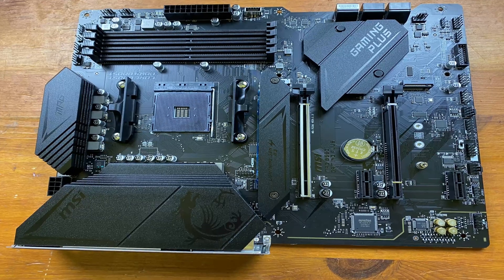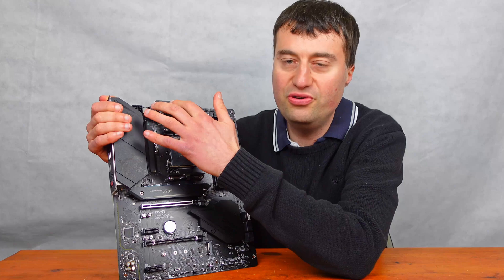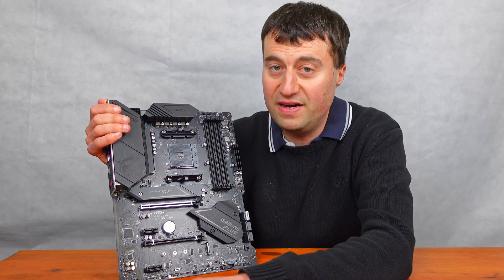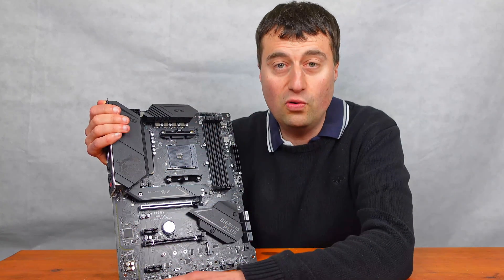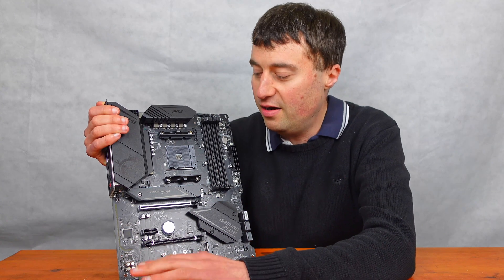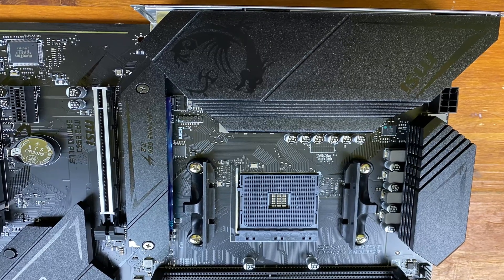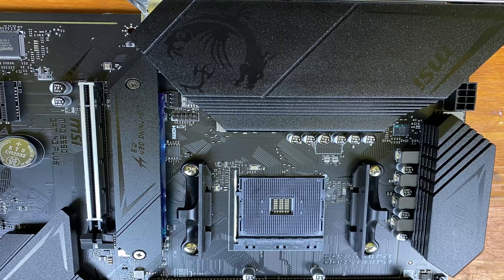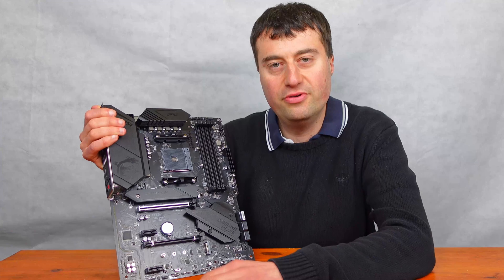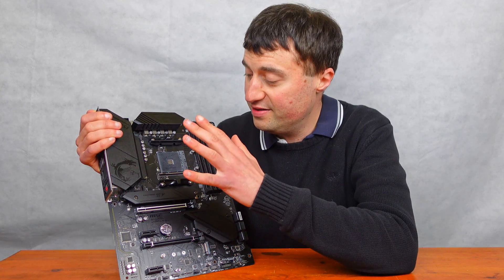Let's go through all the features. First of all, there's a massive heatsink over the VRMs — in fact there's two — which is really nice if you're running something like a 5800X 3D, 5900X, or 5950X. Any AM4 CPU will be perfectly fine in here. We have the 8-pin supplementary CPU power connector and the AM4 socket — anything up to the 5950X is supported.